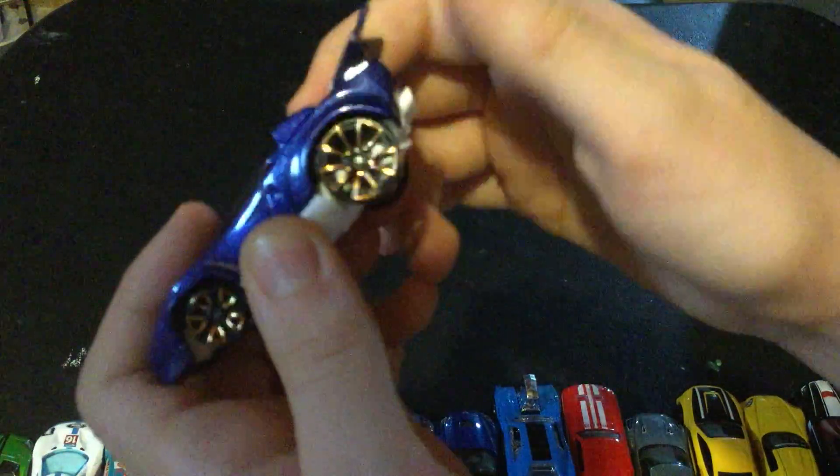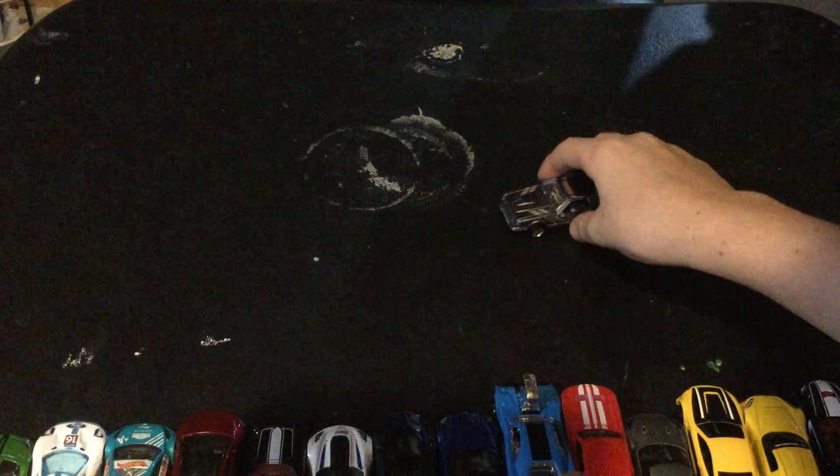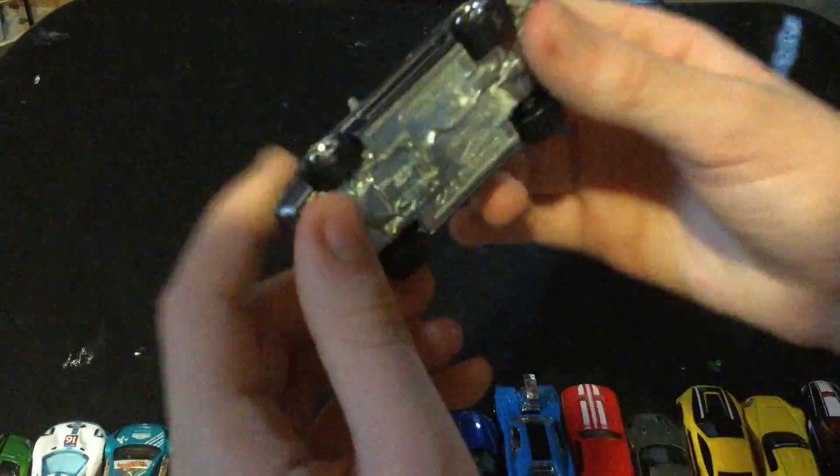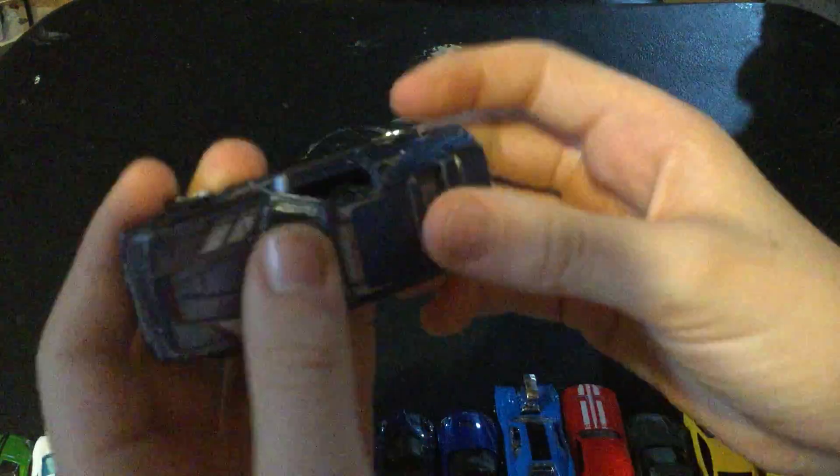Another Lamborghini — this one's sort of customized, with a spoiler and big giant wheels on the back. The next one is probably one of my favorites. This Mustang looks like the DeLorean, but it is very heavy-duty — die-cast bottom, die-cast top.